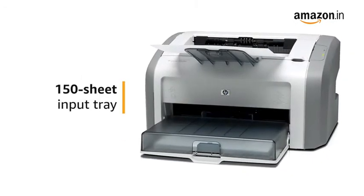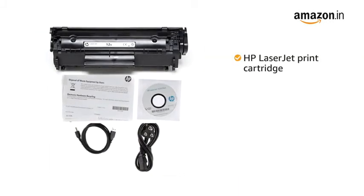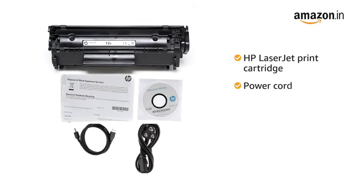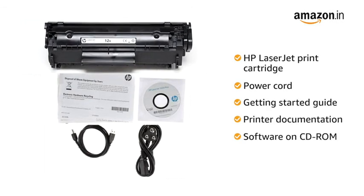Use the 150-sheet input tray to quickly print multiple pages. The printer comes with an HP LaserJet print cartridge, power cord, getting started guide, and printer documentation and software on CD-ROM.